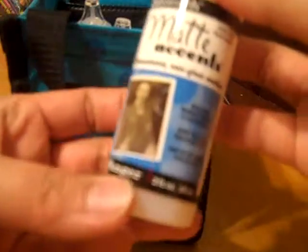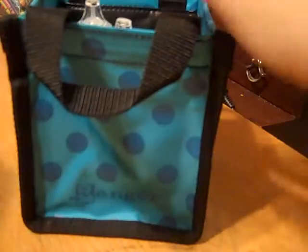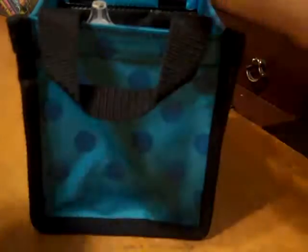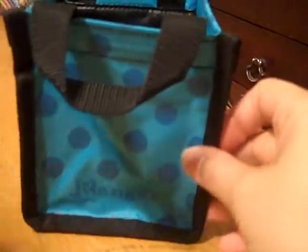Then I have the matte, which I do not have either, so I'm really looking forward to playing with that. Then I have glossy accent — love it, love it, I can't get enough of it. And a crackle accent — I can't get enough of crackle accents too.